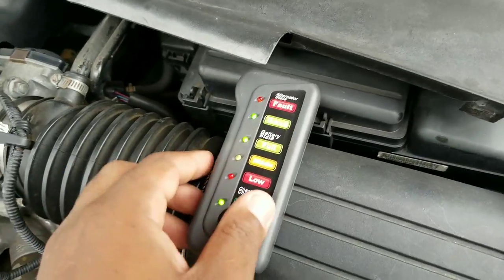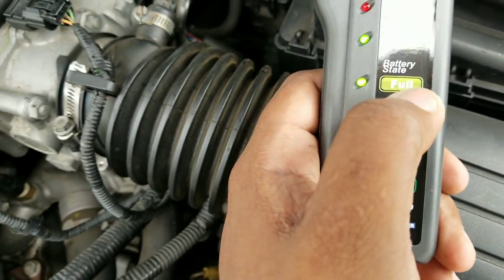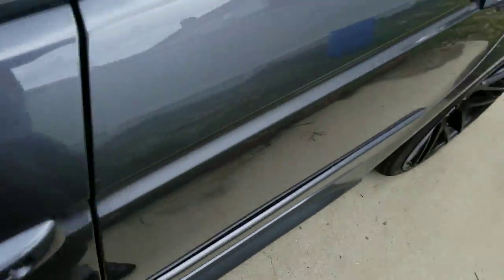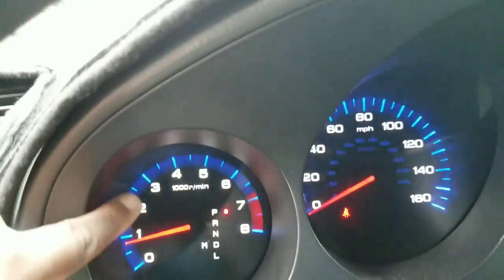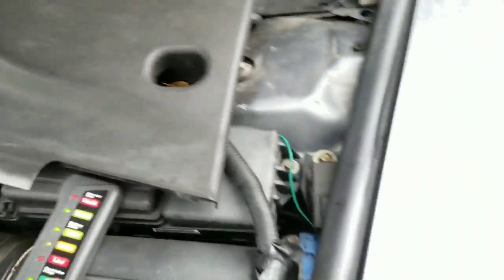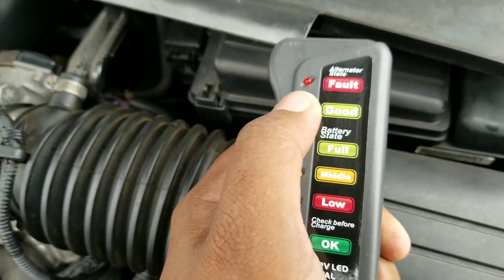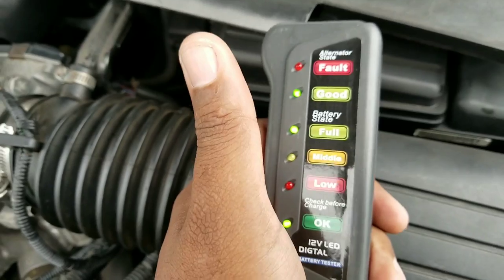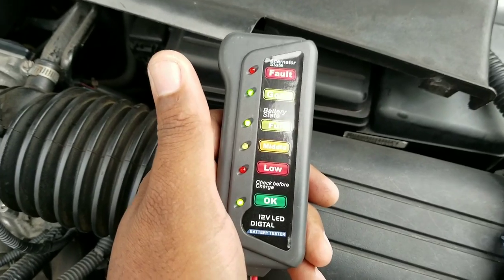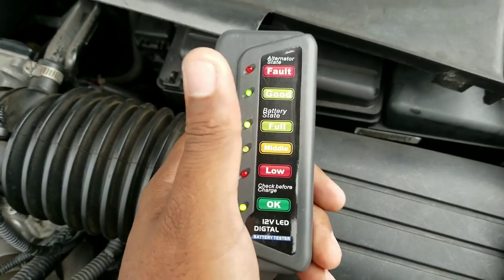So this is just showing that even with things on and the load on it, it's still working pretty good. If you want, you can get someone to go in the car, press the gas pedal to 2,000 RPM, and you can stand in front of the car and check to see if it stays on the full mark — to show that the alternator is doing the extra job that it should. This is basically what you need to know. Something as simple as this can stop you from having issues in the future. As cheap as this is, you don't have to go to AutoZone or any of those other places — you can just do it yourself.